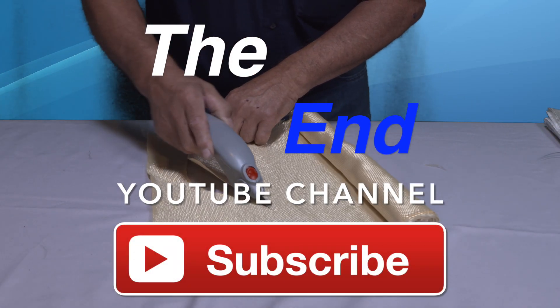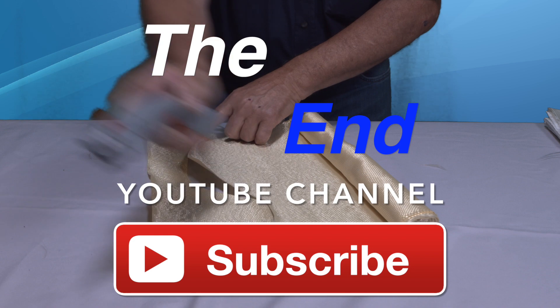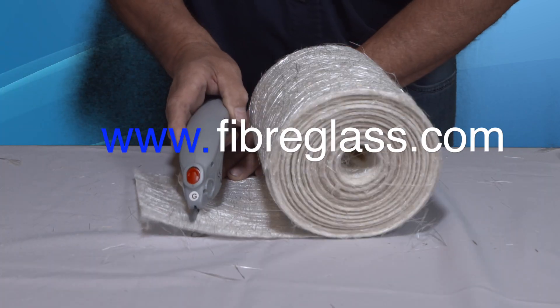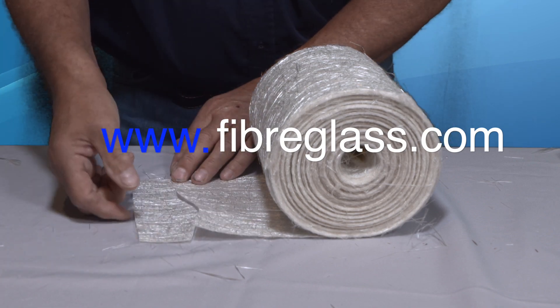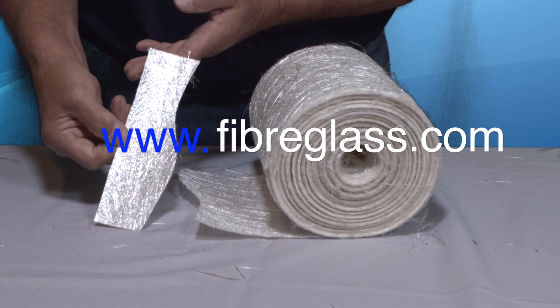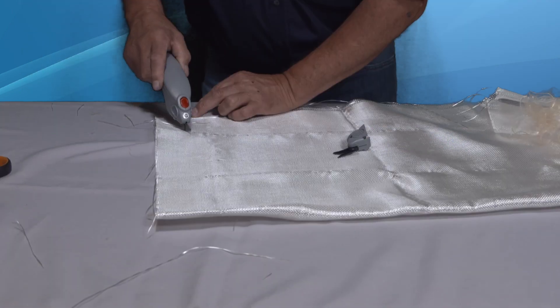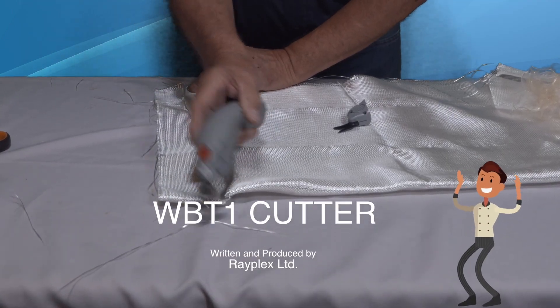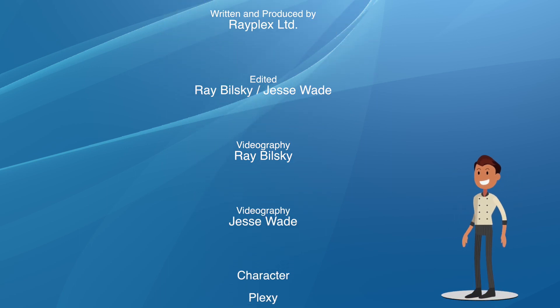I hope you've enjoyed this video, so please subscribe. If you have any comments about this video or would like to suggest topics for future videos, drop us a line at www.fiberglass.com. Thank you.